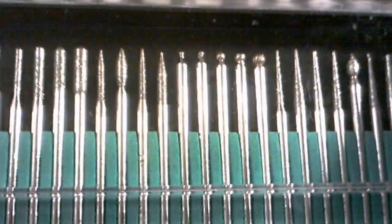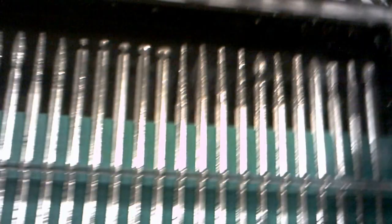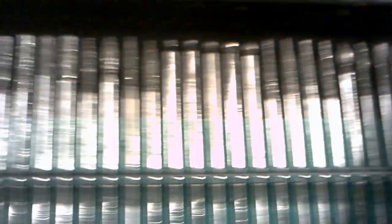Also got this 30-piece nail art drill kit, right here to go for my nail art drill. And that's that from eBay.